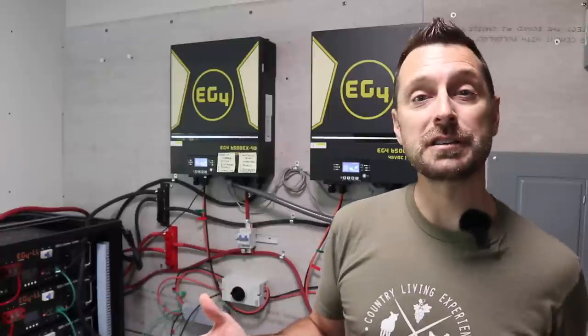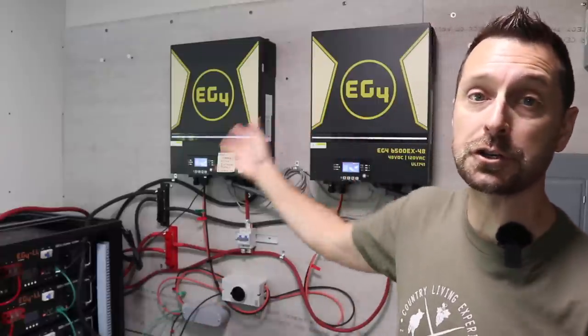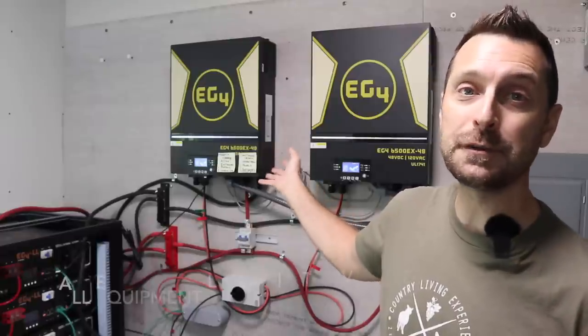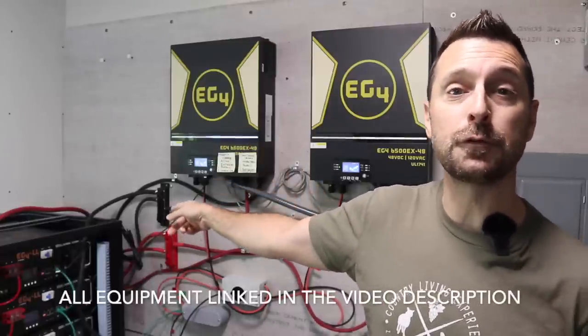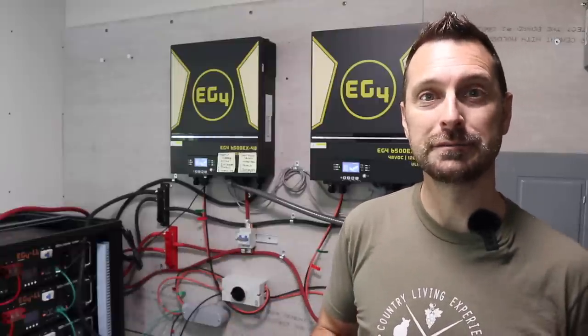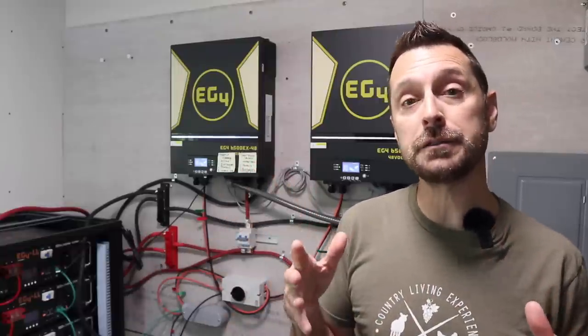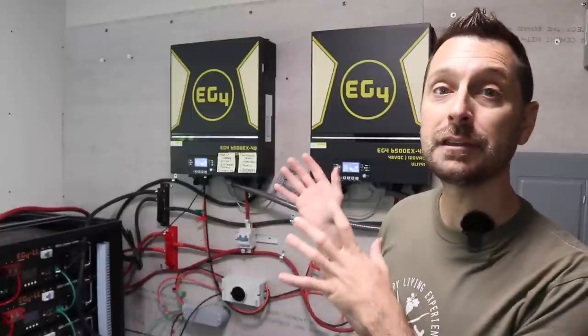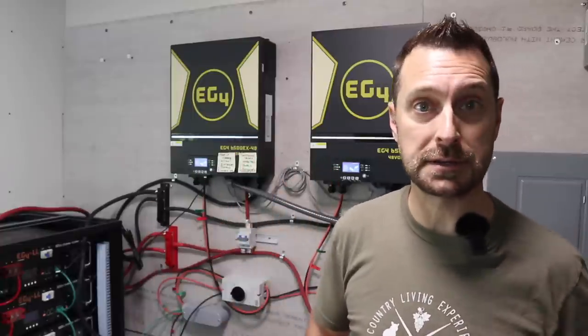Let's head inside and talk about the other components of the system and how we have to modify our lifestyle for our smaller system. We hope this information will be helpful if you are only able to afford a small solar system to start. Here we are in our solar room — our inverters are charging up our batteries from our nightly usage. We have two EG4 6500EX inverters and six EG4 LL batteries. We actually have a seventh battery but it's not hooked up currently. Our inverters are using energy from the panels to power the house and charge the batteries.